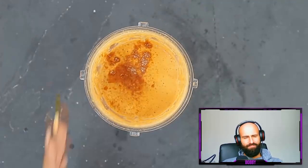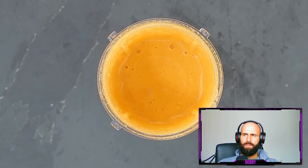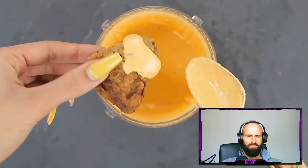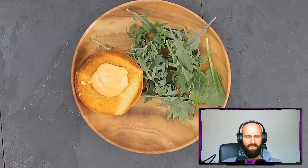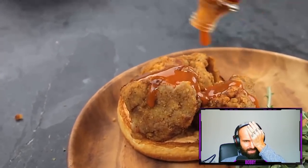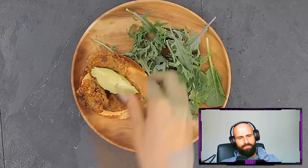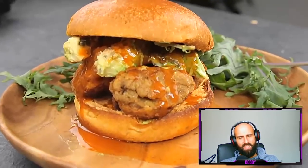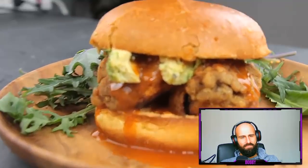Creator: I put it all into my ninja blender. This sauce is super good — think of something like a spicy nacho cheese sauce. Bobby: Think of something like chicken, think of something like fish, think of some real food. Creator: I've been making a spicy chicken mushroom sandwich but minus the chicken. I'm adding some cholula hot sauce and a few slices of avocado. This comfort food burger is so bomb! If you're in the mood for something fried and burger-like, this meal is so good.